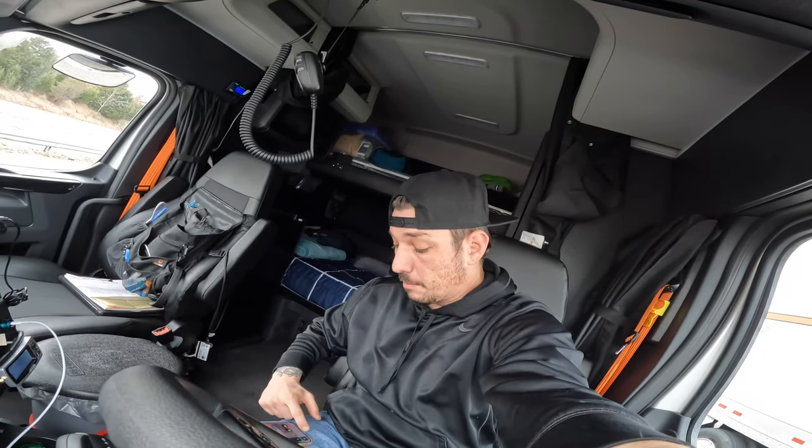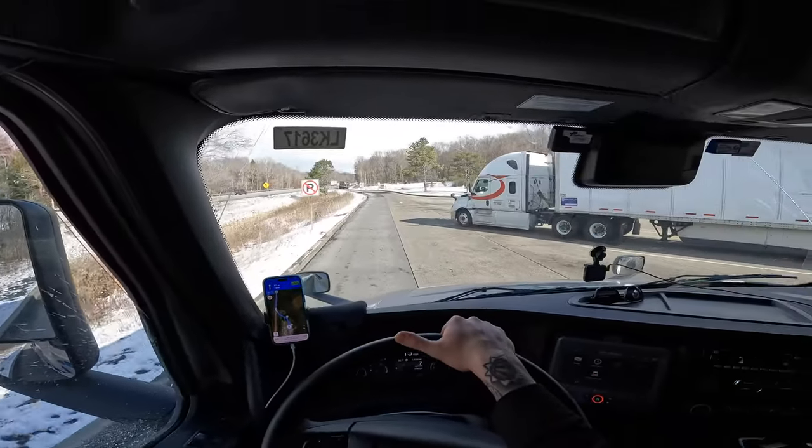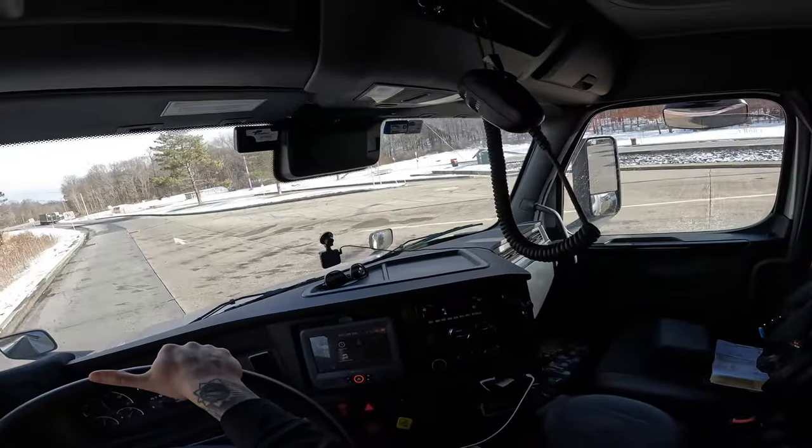I've also always used the Truckers Path app — I use the Diamond membership version, which I believe is around $32.95 a month. That's what I'm currently using for navigation, but eventually I want to go over to the Garmin 10-inch. But yeah, we're rolling in the Freightliner, gonna shake them off!